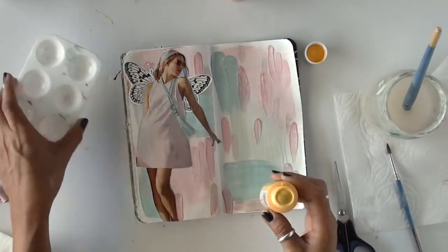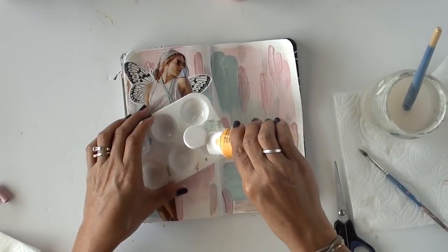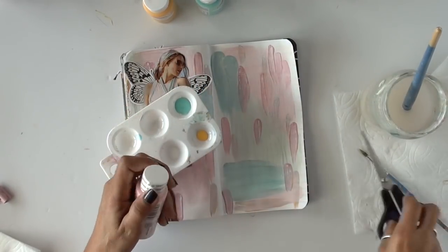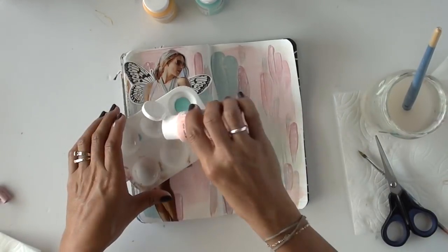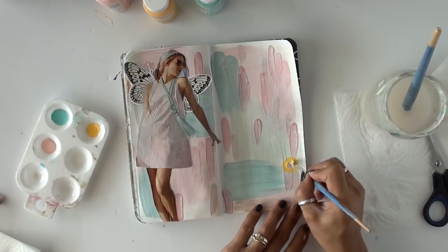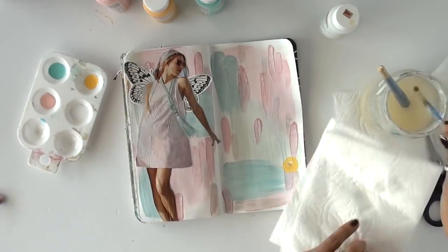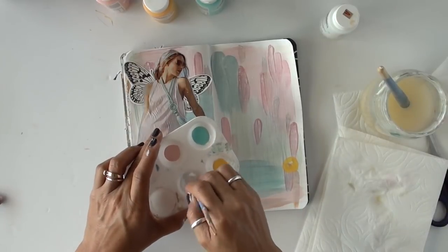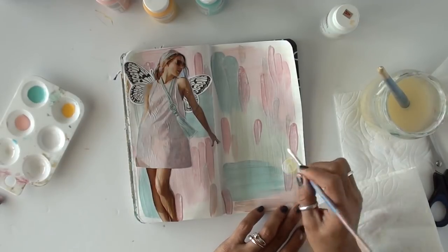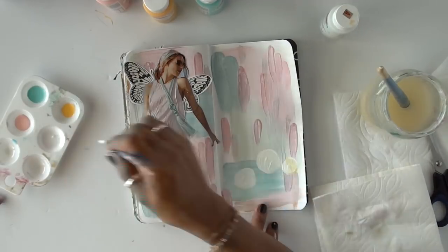I knew I wanted to use flowers, so I tried different flowers I had and I didn't like any of them. Instead, I decided to paint my own flowers, which was great because adding that white wash prepped the background to be able to accept more paint. Mixed media is very forgiving — you can fix mistakes, and even mistakes don't actually look like mistakes. Me covering the background with the white wash to make it more muted was a way of making alterations even after you feel you're finished.